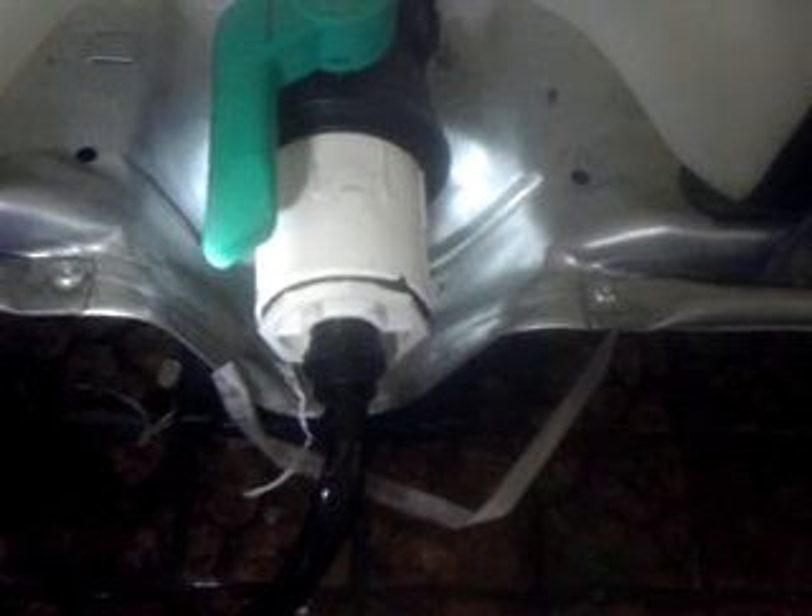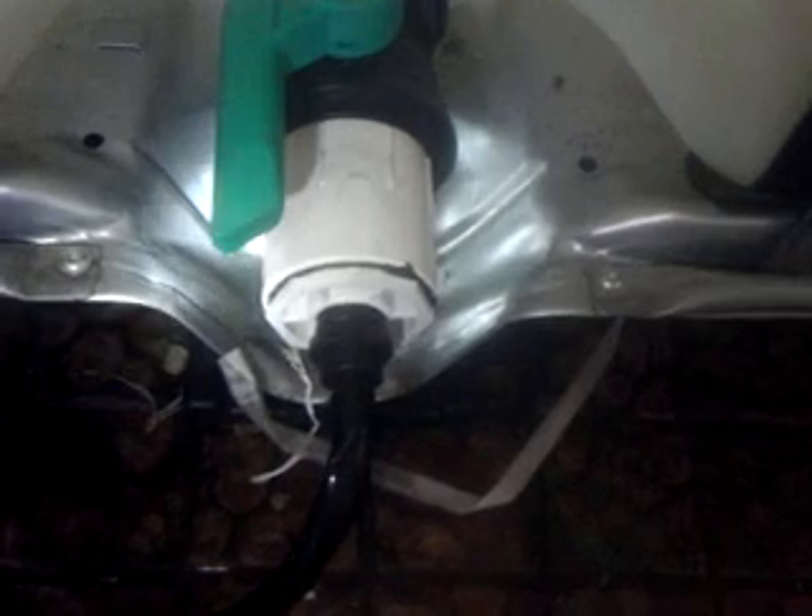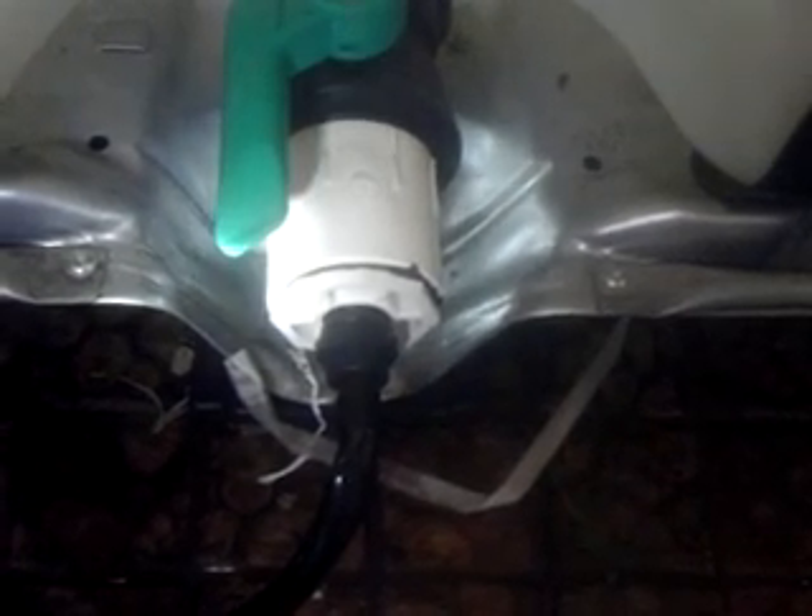I took a two inch slip by female thread fitting, and I had a bushing here that goes from two inch down to three quarter. Then I've got a pipe here and it goes right up to this little pump — this little 480 gallon per hour pump, I think it's 480 or 400 gallons per hour. That little tiny pump pumps all the water I need up into the swirl filter, taking water off the bottom of the tank.